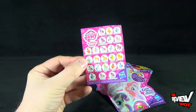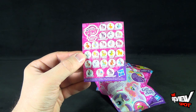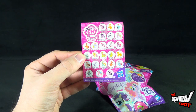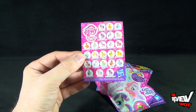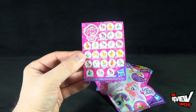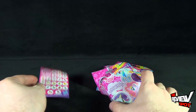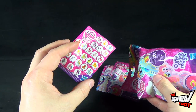We got ourselves the card that shows us all the figures on the front — right down to Princess Twilight Sparkle. There are two Princess Twilight Sparkles listed. I wonder why. There's also a couple of Pinkie Pies, a couple of Rainbow Dashes, and Sugar Grape.